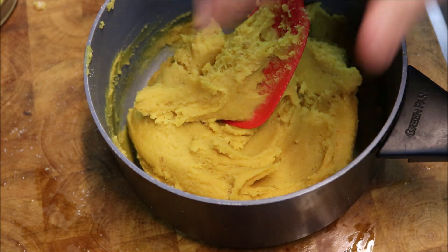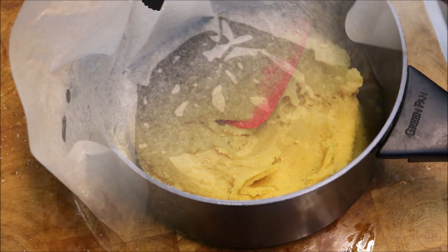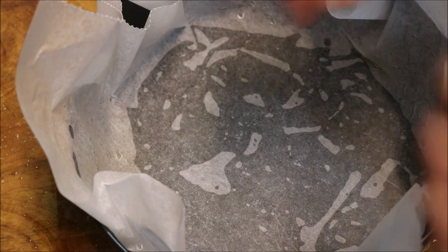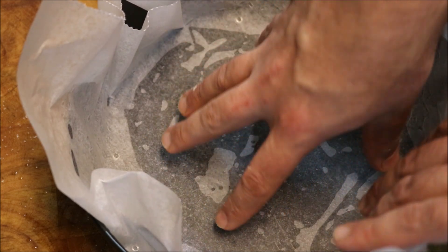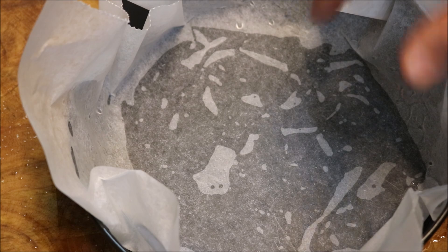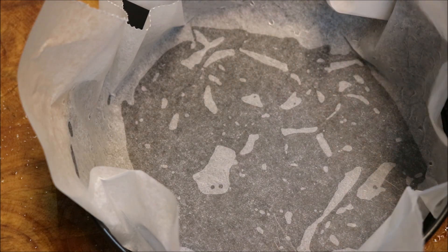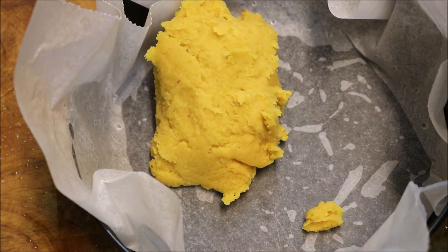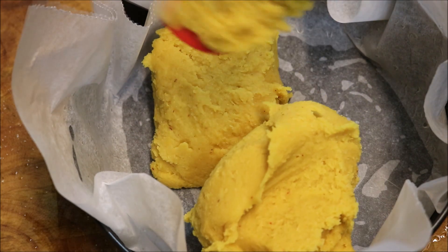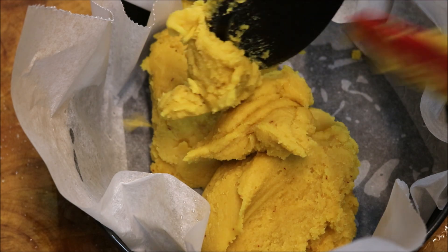We're gonna transfer this into our tray now. I've just lined a springform cake tin with some baking paper and greased it as well to make sure it stays well. You will need this — don't do it without the paper or else it's gonna stick. If you prefer, you can do it in a rectangle tray. Scrape this into our tin and make sure you get it all out.